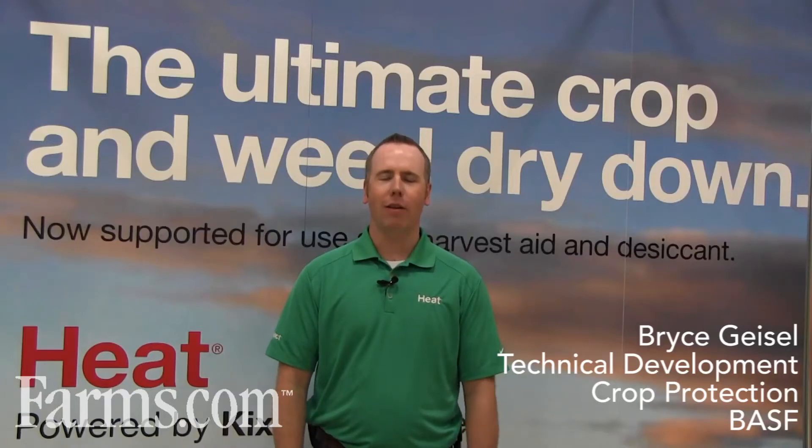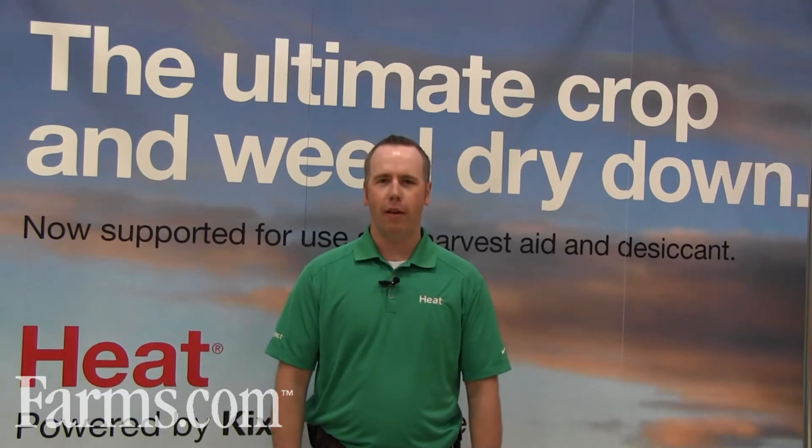Hello, my name is Bryce Geisel, Technical Marketing Specialist for BASF Canada for herbicides. BASF will be supporting Heat herbicide for use in pre-harvest applications for the 2014 season in field peas, soybeans, dry beans, and sunflowers.